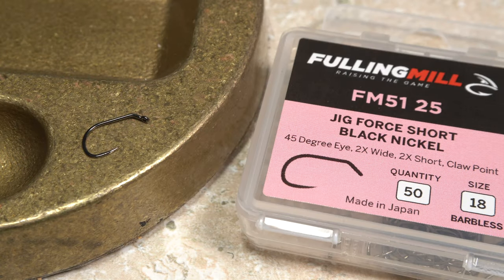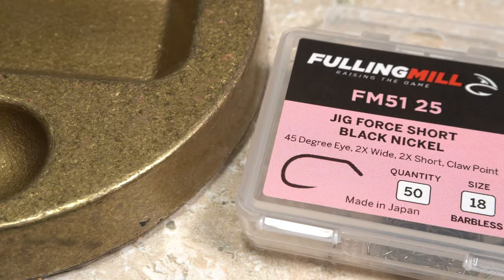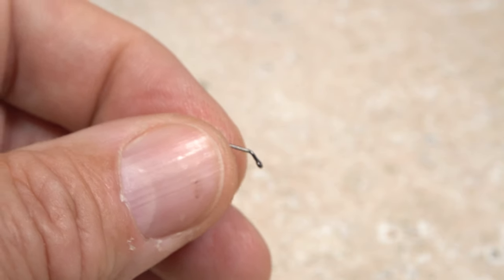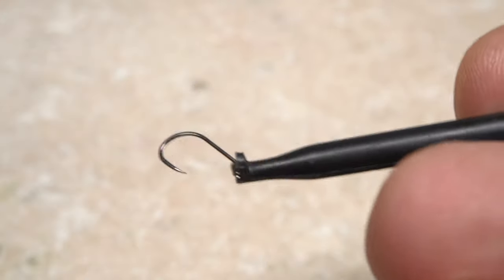The fly starts with a somewhat unique Fulling Mill 51-25 jig hook in size 18. It has a wide gap, a short shank, and a rather different eye orientation. I like to get hold of the hook with plunger-style hackle pliers and set it aside.